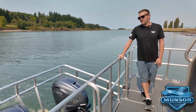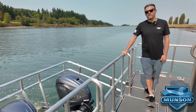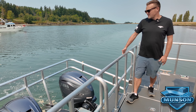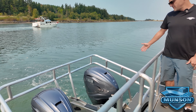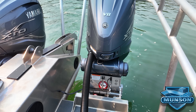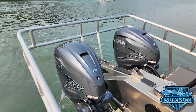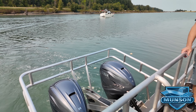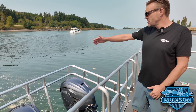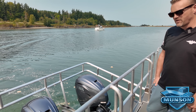The boat is powered with a pair of Yamaha 425 horsepower outboards which give it about a 40 mile-an-hour top speed at wide open throttle. The outboards are installed on Bob's Machine Shop jack plates, which allows them to be raised vertically while underway — great for shallow water and beaching operations. We also have a nice engine guard protecting the engines on the stern, which is very common with a lot of Munson boats.